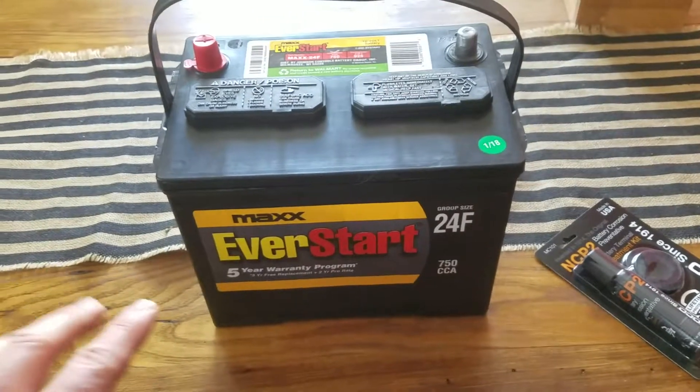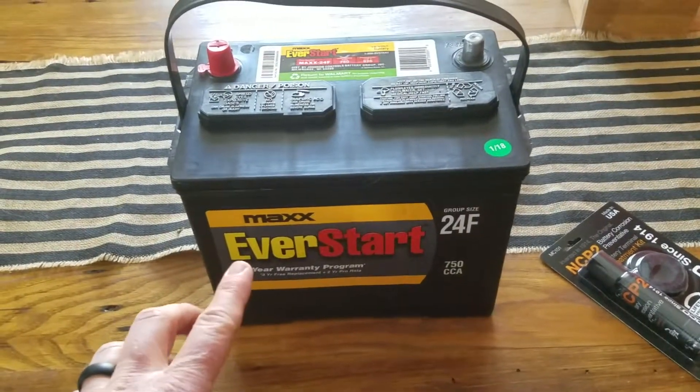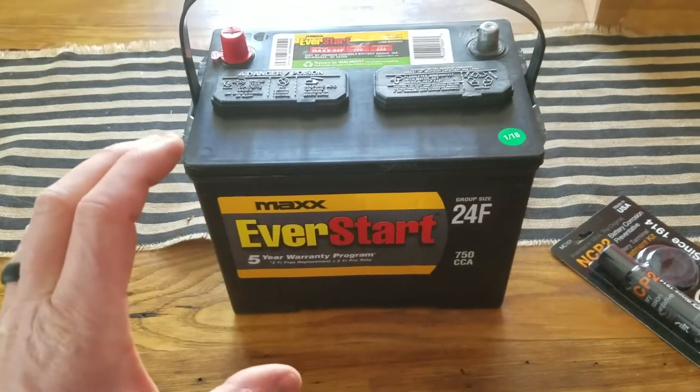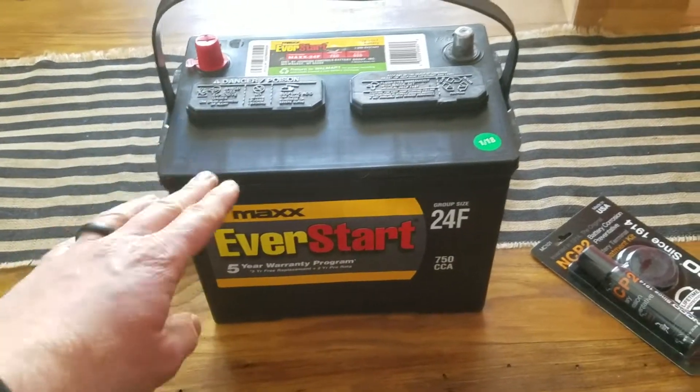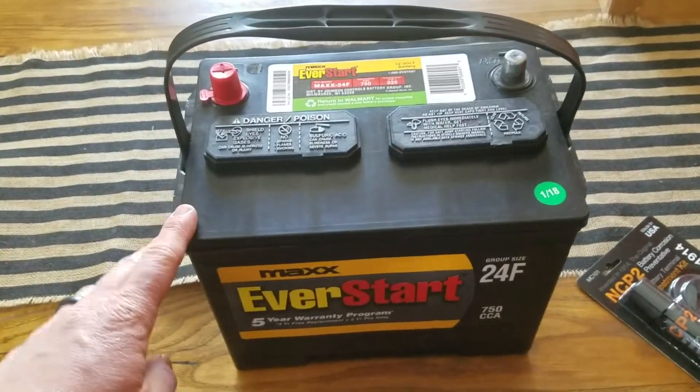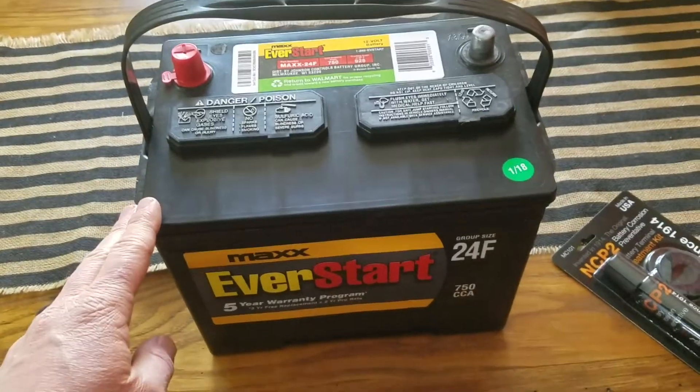This is just the first impressions. It does come with a five-year warranty, whereas the other value battery was more like one year. There was also a mid-grade option with about a three-year warranty, but this one offers the most amperage and cranking power for higher-end vehicles with larger engines.